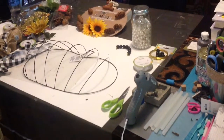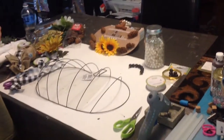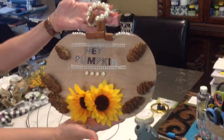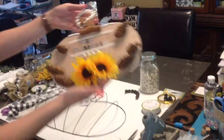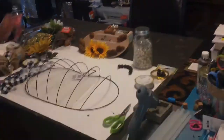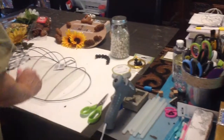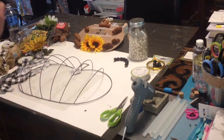Hi everyone, welcome to the Grace Life. In this video we are going to be making a pumpkin wreath. I did one previously using the wooden pumpkin from the Dollar Tree, which came out absolutely gorgeous, so look out for that video. Today we're going to do one on a bigger scale using one of their pumpkin wreath forms. Everything I'm using to create this craft is down in the description box below.